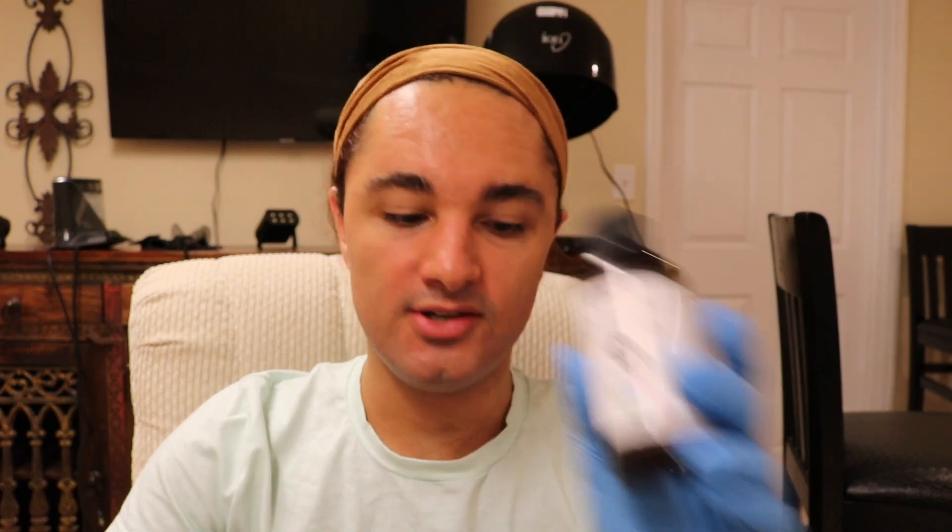For this glycolic peel you will need a cleanser, a toner, peel prep solution A, a cup, your chemical peel, neutralizing solution, post peel neutralizer — which smells amazing — and my personal favorite: a brush. I prefer to apply glycolic acid with a brush. If you don't want to use the brush, you can use a gauze pad, but I personally find the brush easier to get it all across evenly.